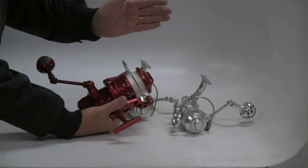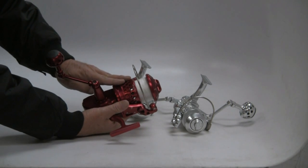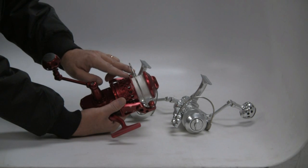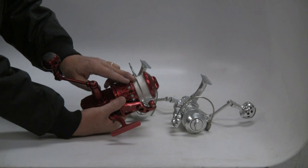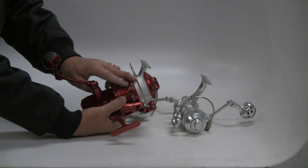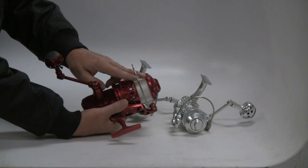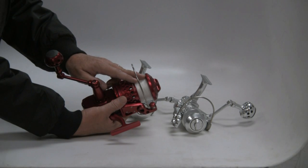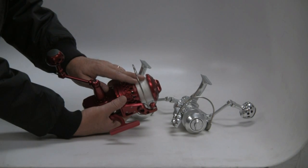High performance reels, excellent machining across the board. On an SR30 like this, most guys will spool it up with 80-pound Spectra, as this one was done. Some may bump up to 100-pound hollow, but 80 is most common. Some guys even go with 65 and pick up more line capacity. Then we'll use a small top shock — fluorocarbon, oftentimes mono for the abrasion resistance that provides. Spooling up with Spectra on a spinning reel is a great way to go because we don't have line twist issues.